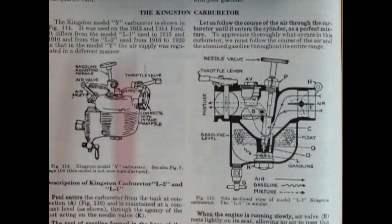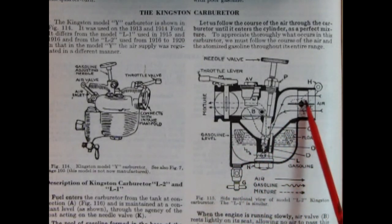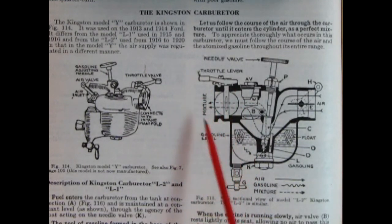These illustrations show the Kingston carburetor for our Model T Ford — where it connects with the intake manifold, the throttle valve, gasoline adjusting needle, air valve, and air inlet. Looking at the cutaway view: gasoline comes in through a petcock at the bottom, the gasoline level is controlled by a float with a needle, air comes in on the intake manifold side, picks up gasoline that gets siphoned up, and the air-gas mixture goes into the cylinder heads and is divided among all four.